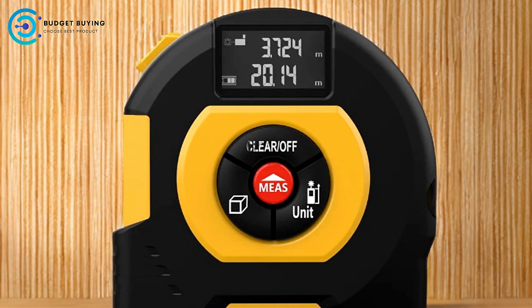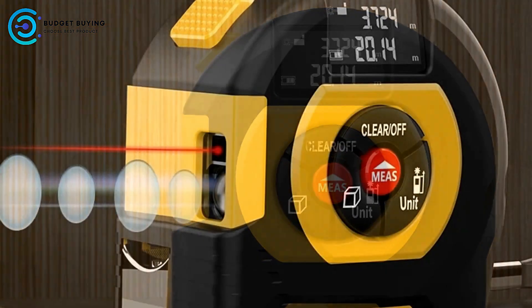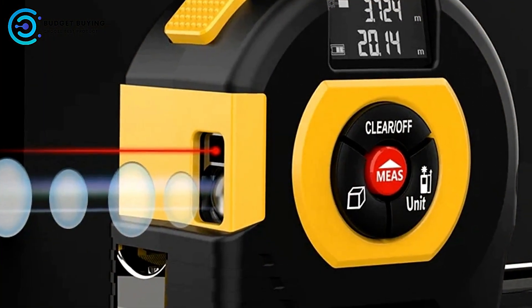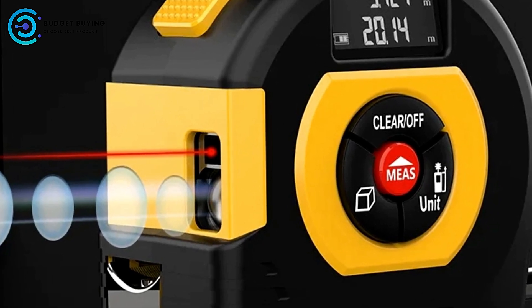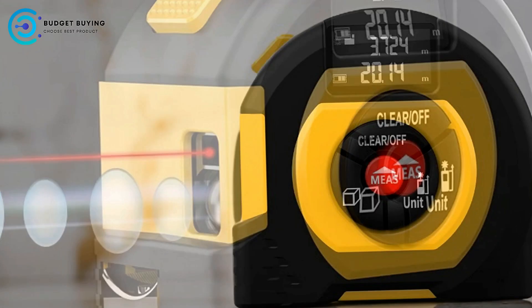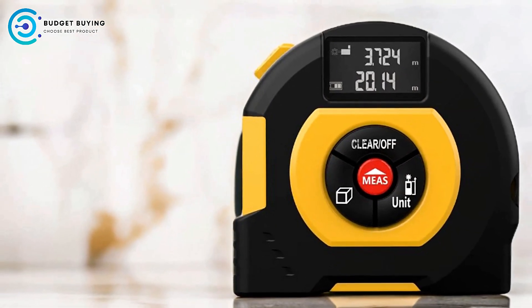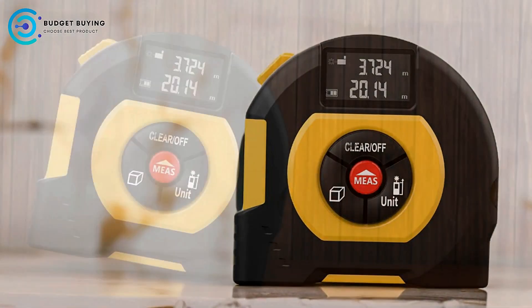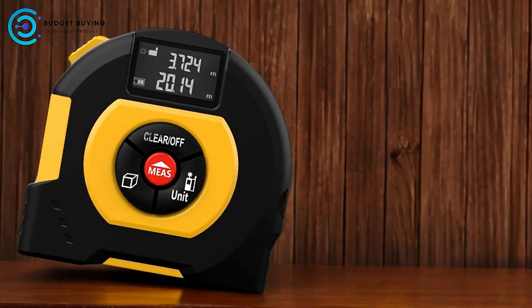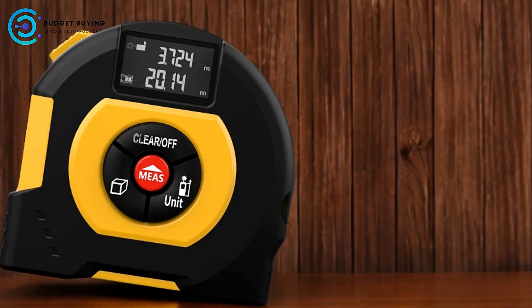Precision and Accuracy: Equipped with precision laser components, this tape measure ensures accurate measurements, even for subtle changes in distance. Whether you're measuring a short distance with the tape or a longer one with the laser, you can trust the readings to be reliable. Ease of Use: The tape measure features a self-locking mechanism which automatically locks the ruler belt after it's pulled out, preventing accidental injuries from the tape snapping back, making it safer and more convenient to use.